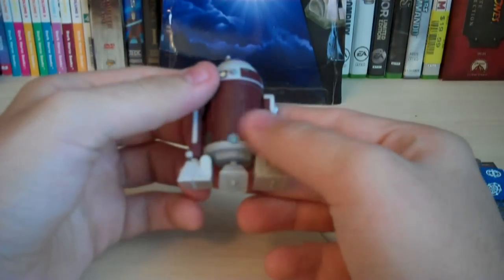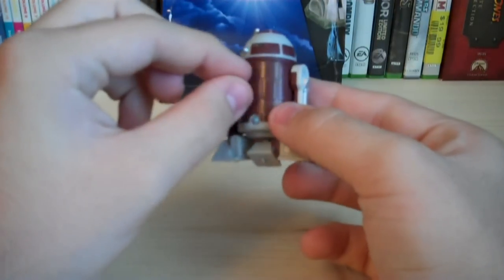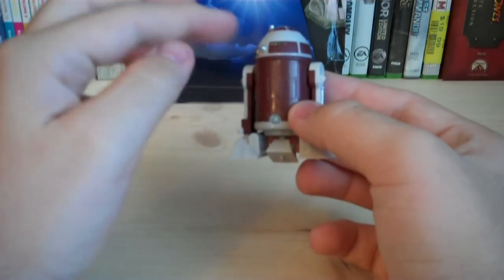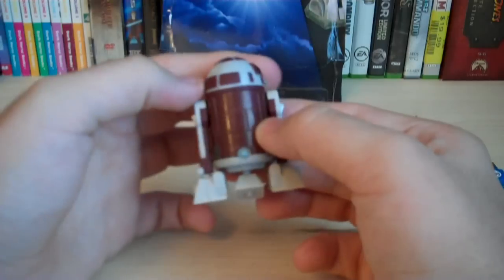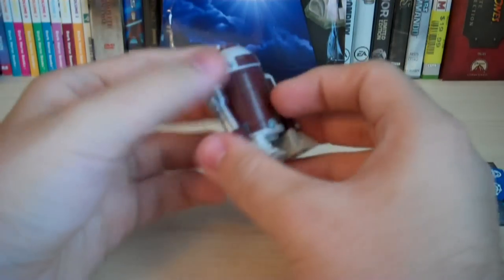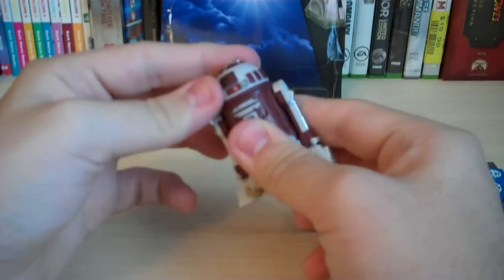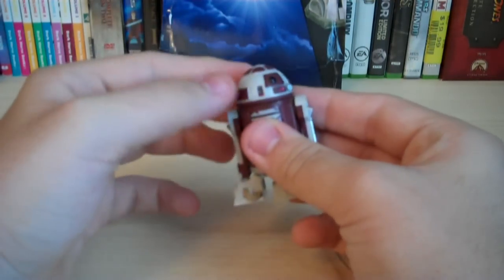If you remember some of the other astromech droids that Hasbro's pumped out for the Clone Wars collection, they used to have this little cable-type thing that came out of the back. They have now taken that away, and it's no longer there. I prefer that it not be there, seeing that it's not really that cool of an accessory, and it just adds more little hatches that stand out. The head now, instead of having the little hatch and cord that comes out, can be rotated around independently, instead of being attached to the item that had to rotate the cord back in.